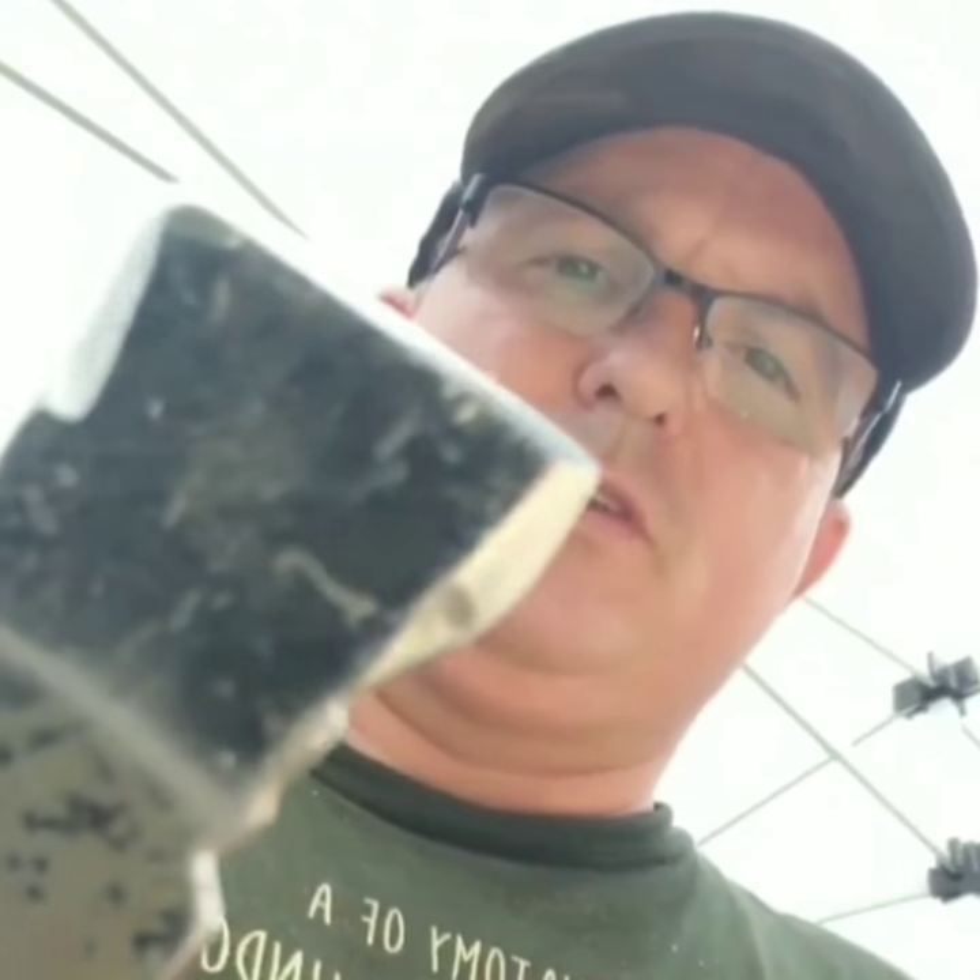This is my beekeeper's tool — hive tool — that I was using to scrape my profiles. I just keep it sharp. It's a file, like Grandpa used to do with the lawnmower blade.